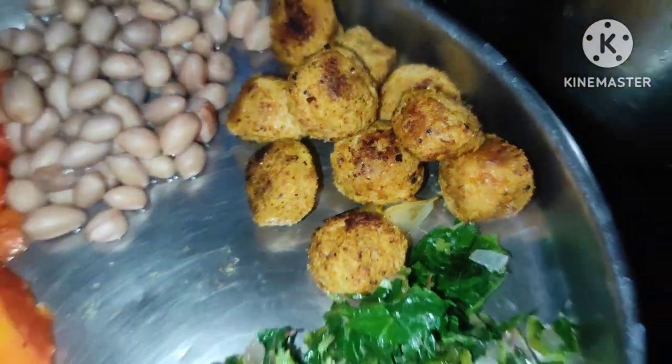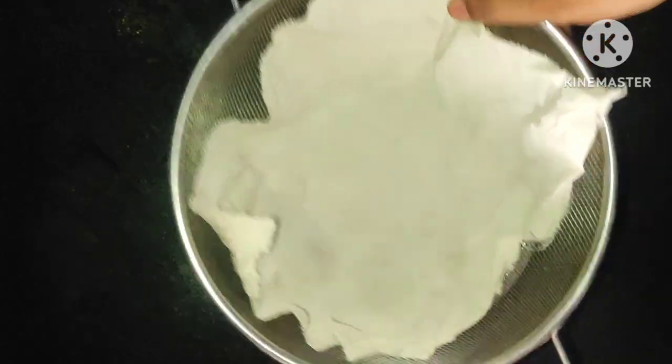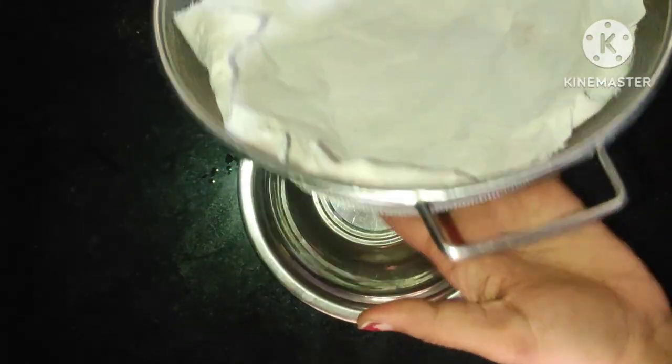Soya Chunks Masala recipe. Here we are adding soya chunks masala recipe. This is the most delicious food.